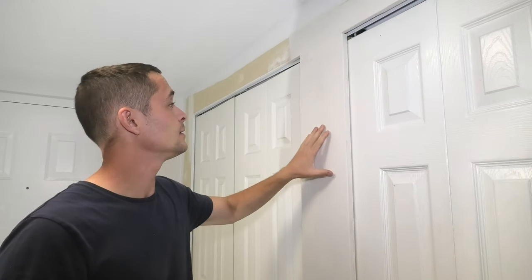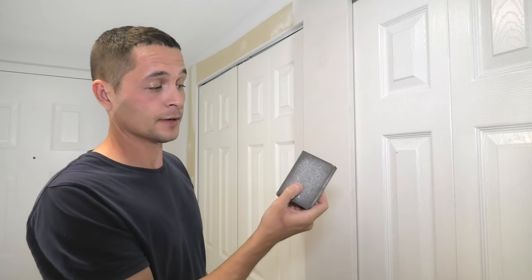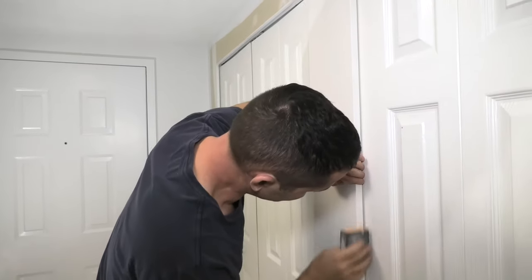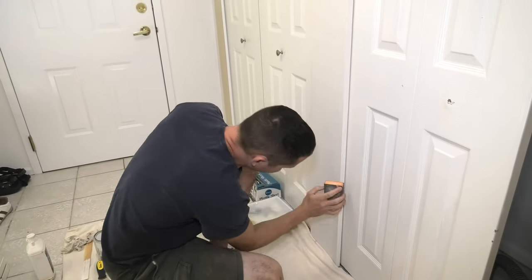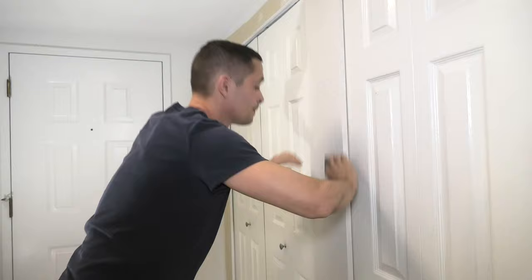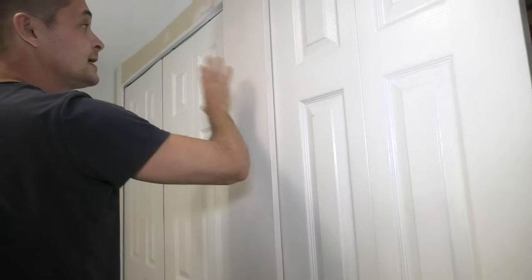Our first coat is dry. The priming process may raise the wood grain, meaning the wood may feel rough to touch. To fix that, we will use a regular sanding sponge and lightly sand the whole surface — we have to do it lightly, as we don't want to remove the primer. Now we can put our second coat, and we'll do a light sand after the second coat is dry as well.